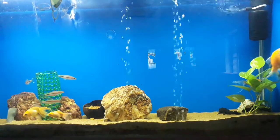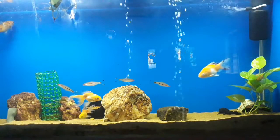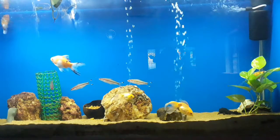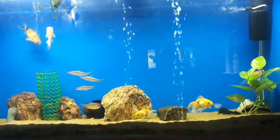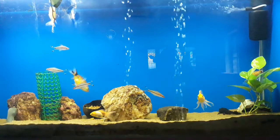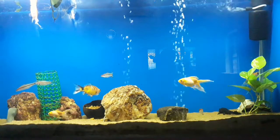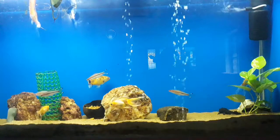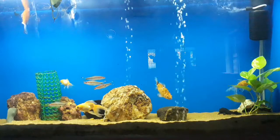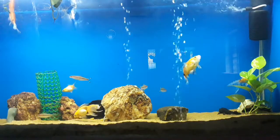Hi, this was an experiment I did to try and see if money plant would grow fully submerged in aquarium. I planted this money plant which had roots and it's been two months or more now, and I still see it is alive and has no problems. So I think money plant does survive fully submerged in water.